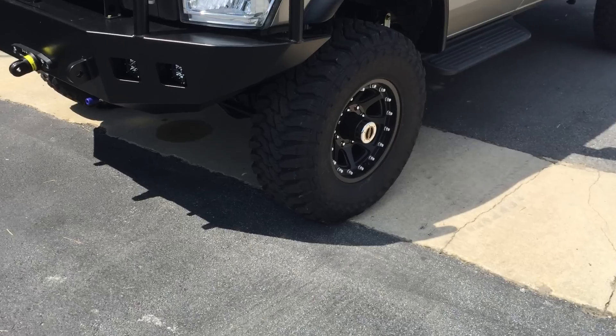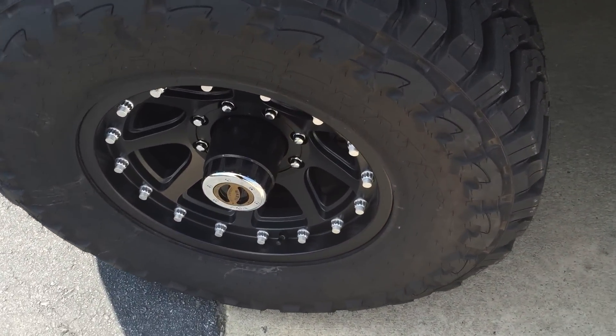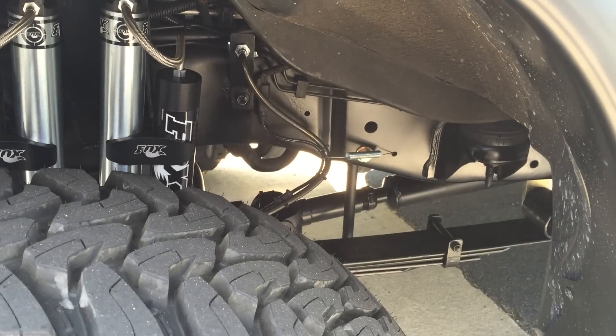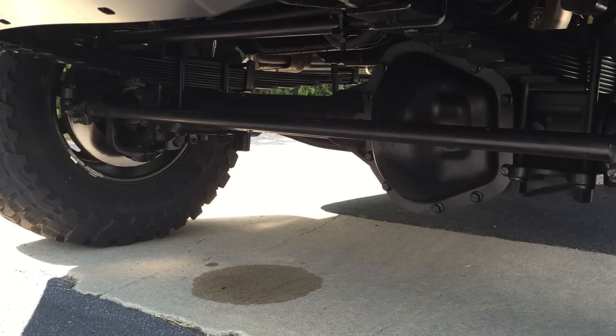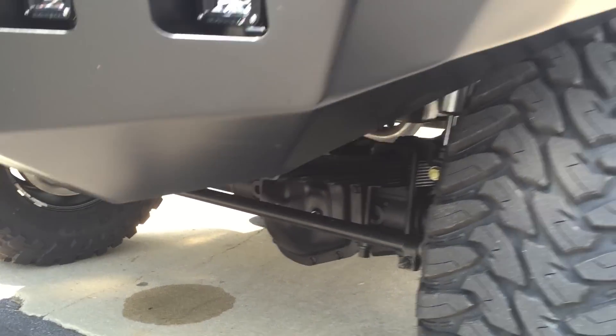We did our six-inch lift with 35-inch Toyo mud terrains, another set of XD Addict black wheels, dual shock upgrade, Fox 2.0 reservoir progressive springs. On the axle, we've got a Stage 2 Dana 60 with RSC upgrade, and of course an ARB air locker up front.